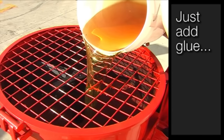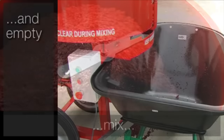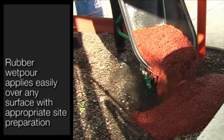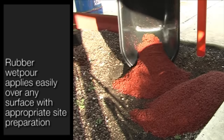Just add glue, mix and empty. Rubber wetpore applies easily over any surface with appropriate site preparation.